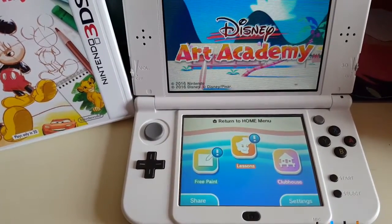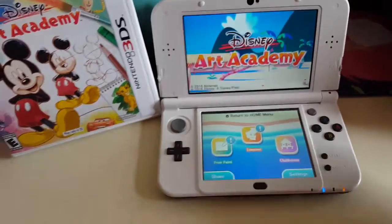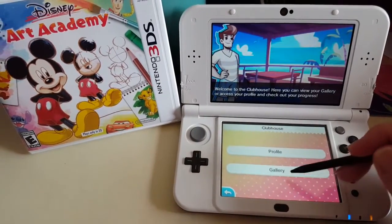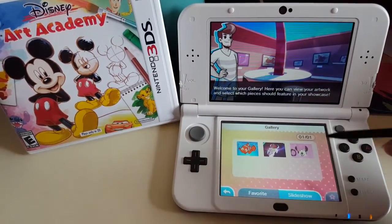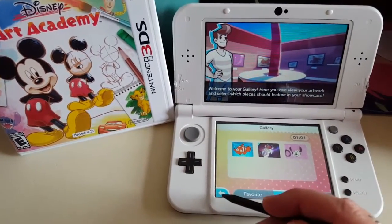You can see there are three options: free paint, lessons, and Clubhouse. Clubhouse is really where you go to look at your gallery and your profile. You can see these are some of the drawings that my kids have done.